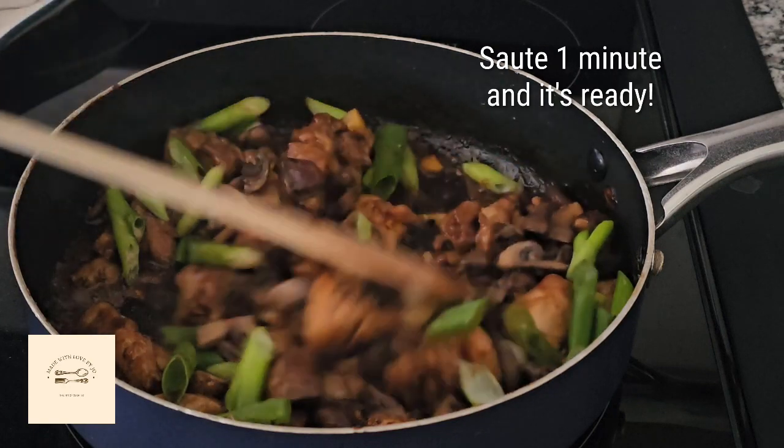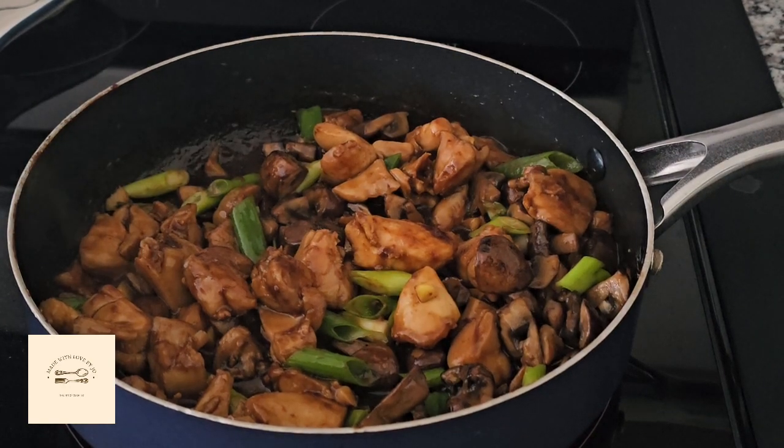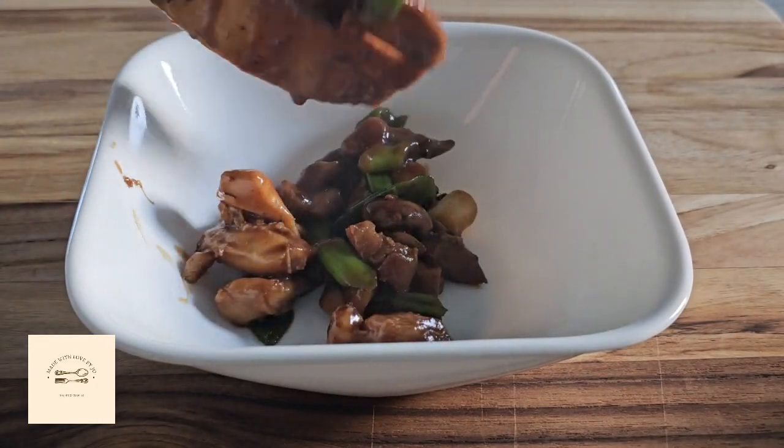Sauté one minute more and it's ready. It's an easy and delicious recipe. See you in my next video — bye bye!